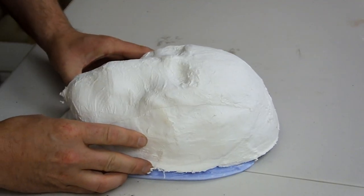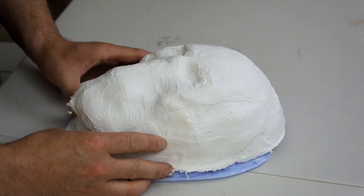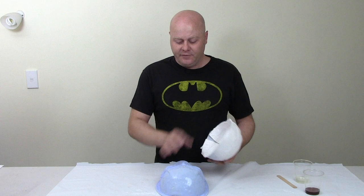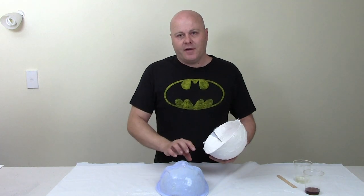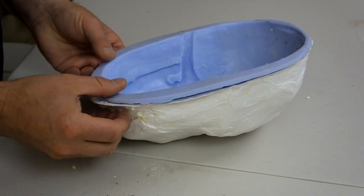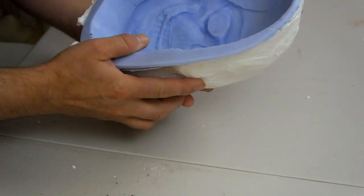If you just peel the silicon off, it would be too flexible to use, so it needs a rigid jacket called a mother mould on the outside. Over the top of the last layer of silicon, once it had dried, I put plaster bandages to create a rigid mother mould. Now we can remove the mother mould from the silicon negative, peel the silicon negative off the master, and lay the silicon back inside the rigid plaster jacket, giving us a stable mould to pour resin into.